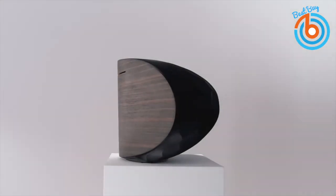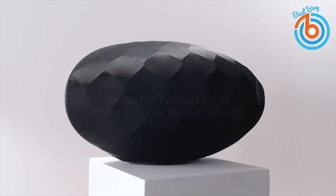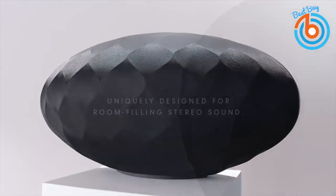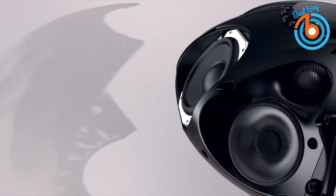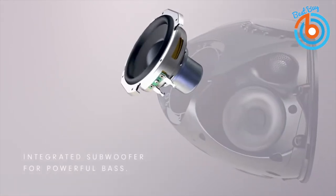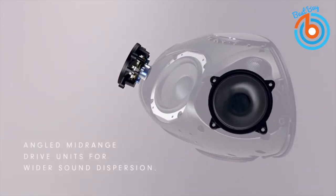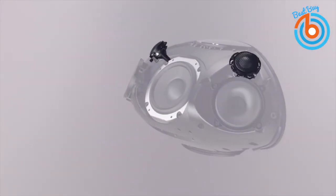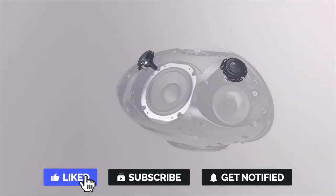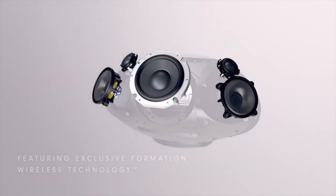This is the Bowers and Wilkins Formation Wedge angled speaker. This wedge-angled speaker not only sounds impressive but also looks beautiful, producing room-filling sound to enhance your listening experience. Whether you choose the black or silver model, the black speaker has a wood veneer on the back while the silver speaker is completely silver from top to bottom. Whether you are going for a classic or modern minimalist look, this Bowers and Wilkins speaker will fit in.